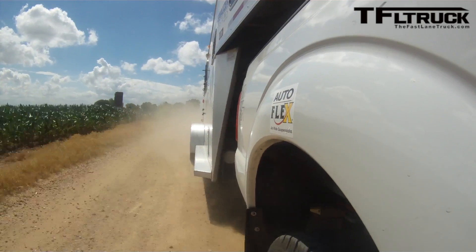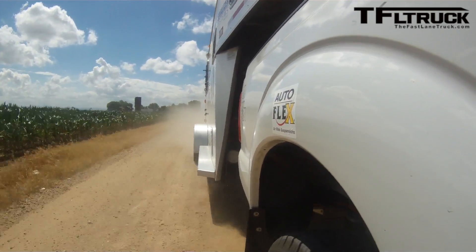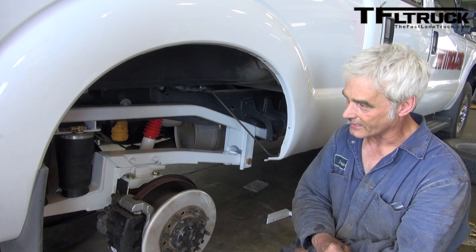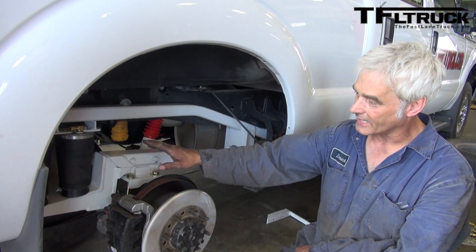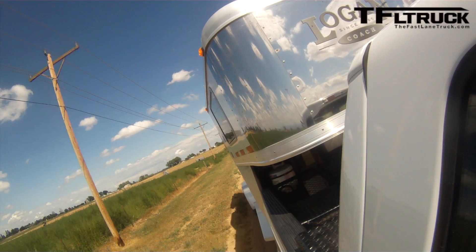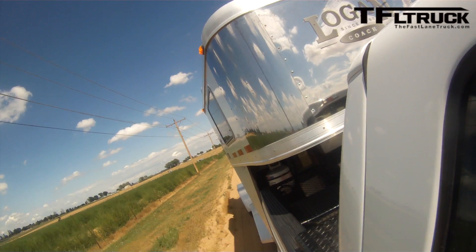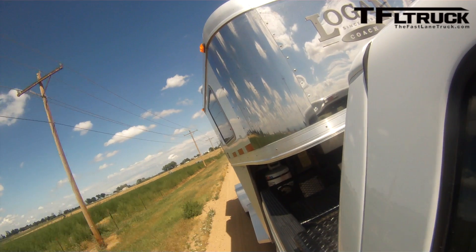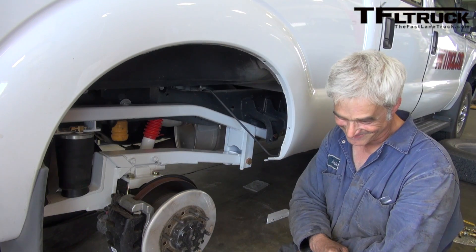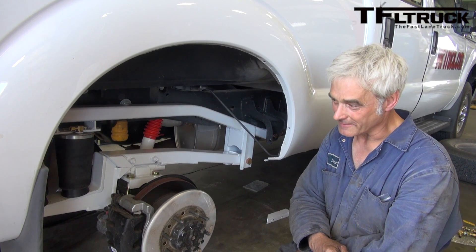And you're not voiding the warranty? Not voiding the warranty on anything — we haven't replaced anything or taken anything off the vehicle. These are actually called air springs, so you're just replacing a steel spring with a rubber one. How many of these installs have you done over your lifetime? Well over 100 so far.